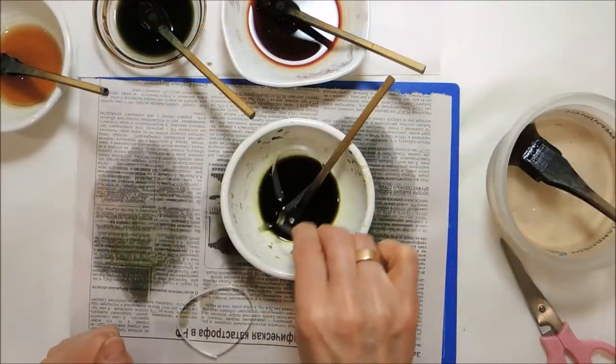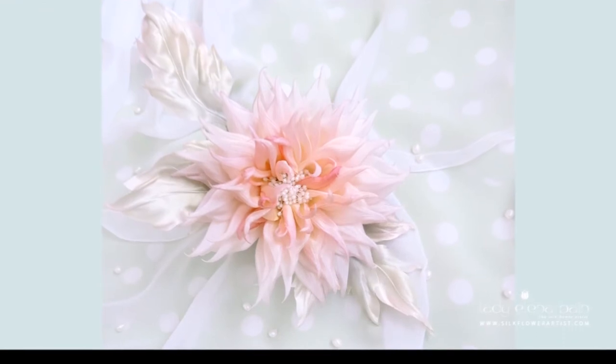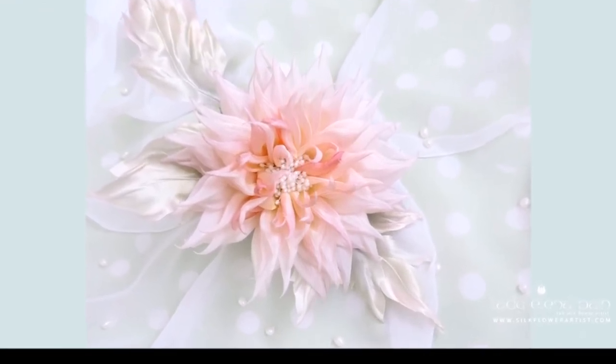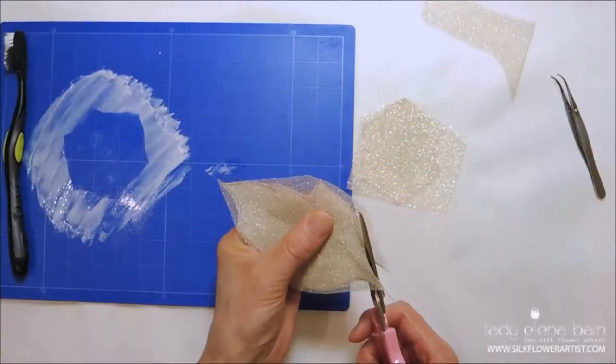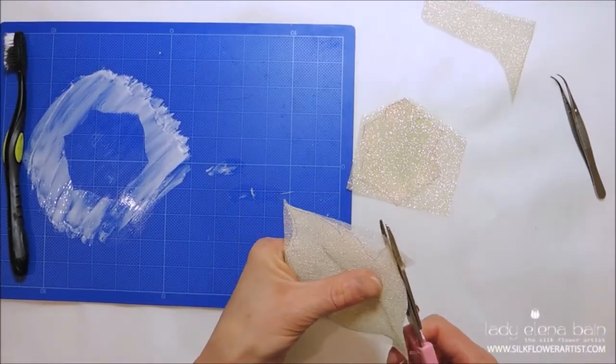When given as a gift, the Dahlia flower expresses sentiments of dignity and elegance. It is also the symbol of a commitment and bond that lasts forever.